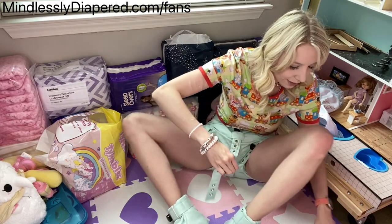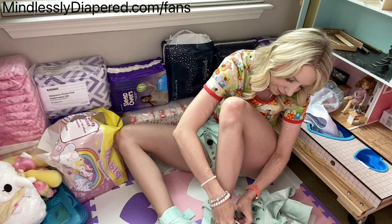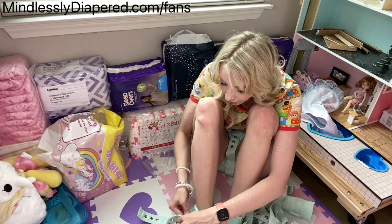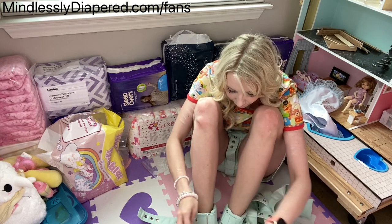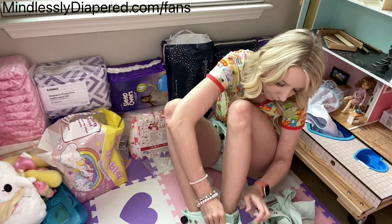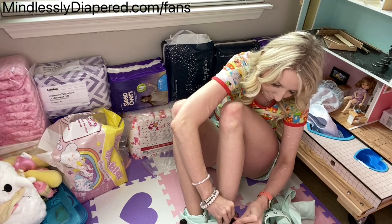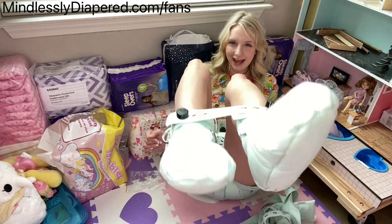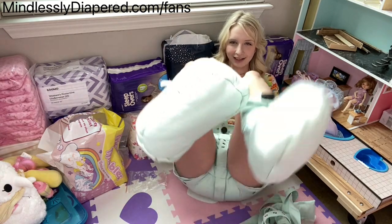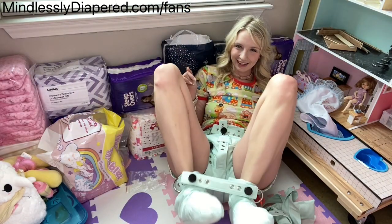Oh, I thought I could tie my feetsies together. I'm going to put it in there. Feetsies are tied!